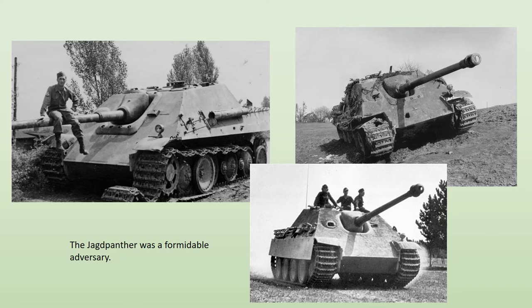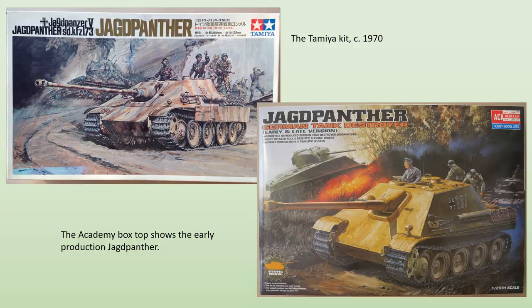A total production of approximately 392 vehicles was paltry by the standards of the time, and largely explained why, for all its qualities, the Jagdpanther had a limited impact on the battlefield.